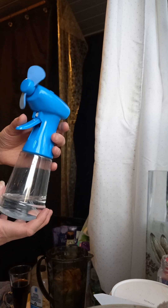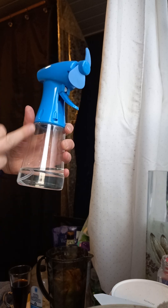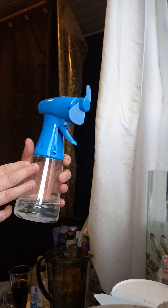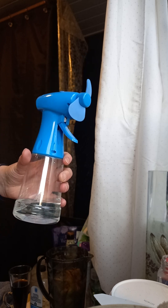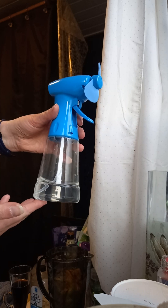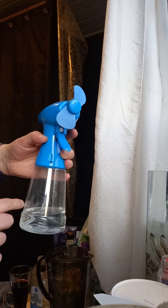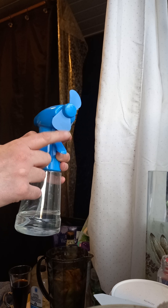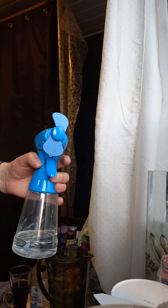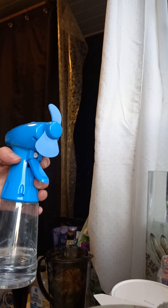I recommend it. Water goes in there — it's nice and clear so you can see how much you've got. These are only cheap, less than £5, unless they've gone up. The water goes in, you can see how much you've got. For the fan, squirt squirt squirt for the water — it sucks up the tube. Batteries on, fan whirls round, cools your face off. Very good, good value. An excellent way to cool off.